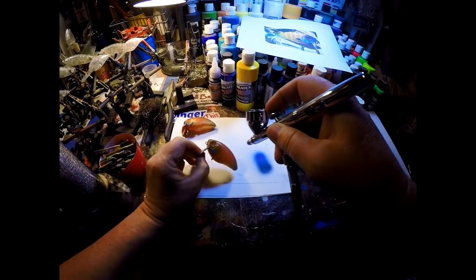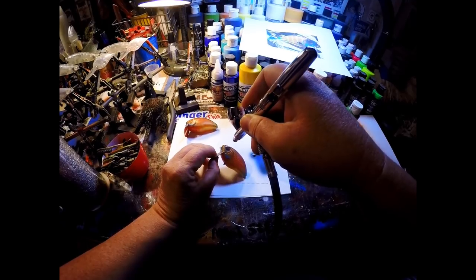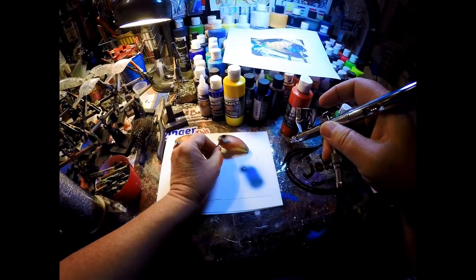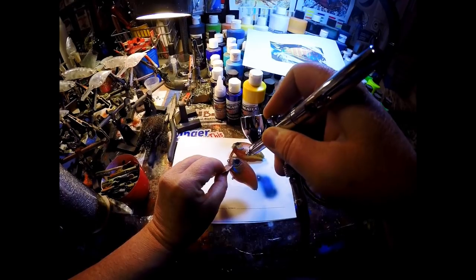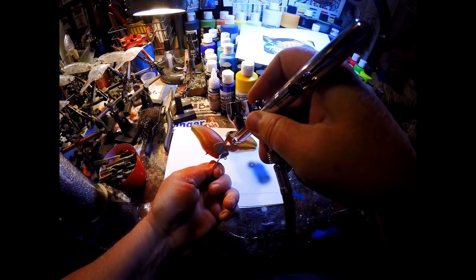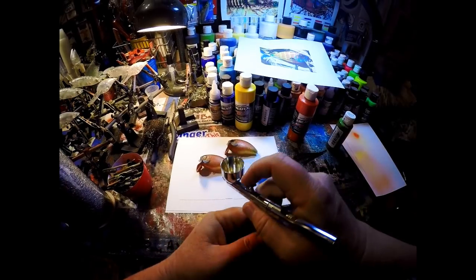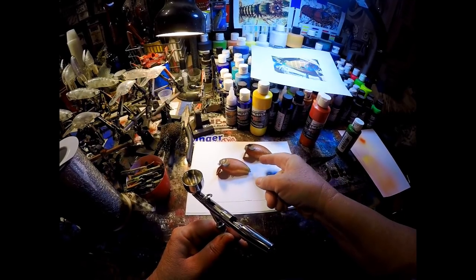There's that shading going on. Same thing on the other bait — you barely need to pull the trigger down for that. Now we're well shaded and ready for some eyes. I'm going to heat-set this real quick off camera, come back, inset our eyes, and clear-coat this.